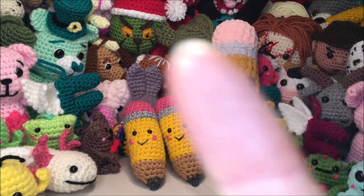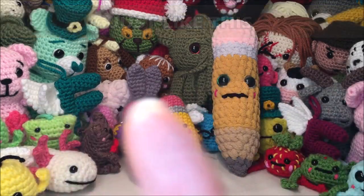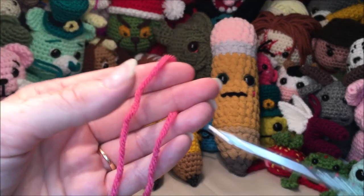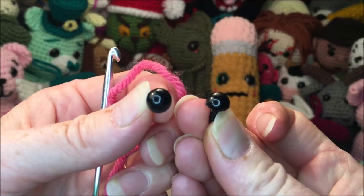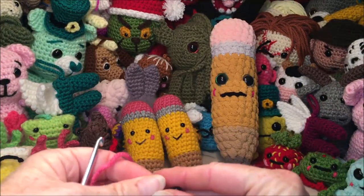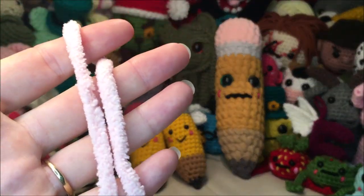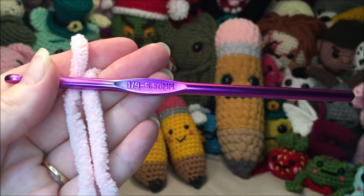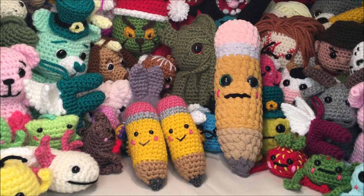If for some reason you get lost or I do something you don't understand, there will be a 30-second drop-down at the beginning of every row with the pattern instructions. For this video I will be using a number four yarn, a 4.25mm hook, and 8mm safety eyes — the eyes I used on these two are 6mm if you want to go smaller. If you're following along in the plushie yarn, I'm using a number six yarn, a 5.5 hook, and 20mm safety eyes. Don't forget to hit the subscribe button — grab your yarn and let's get started!